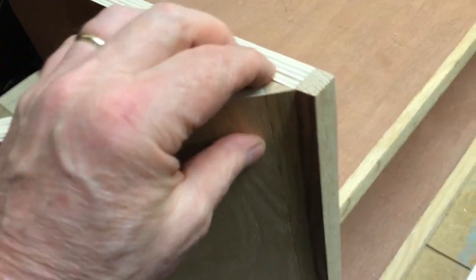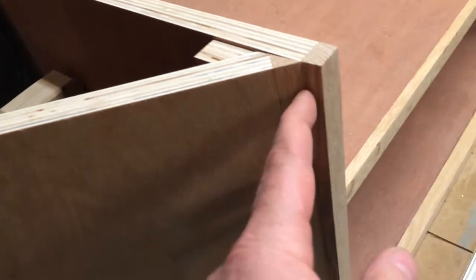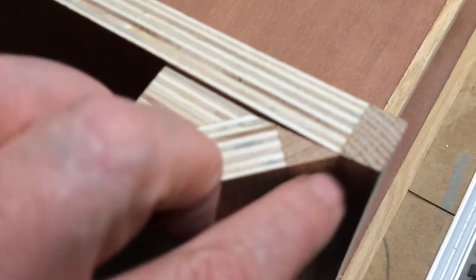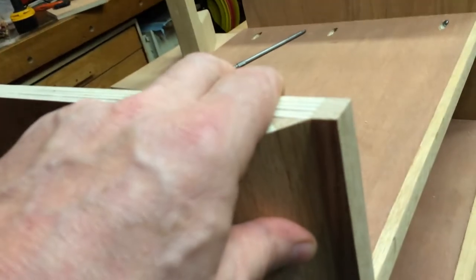I cut the angle just a couple degrees greater than the 45-degree miter so that when I tighten this up it's going to close up that edge nice and tight along this edge there, closing it up nice and cleanly.